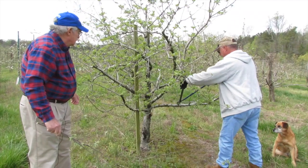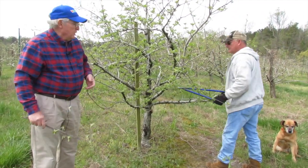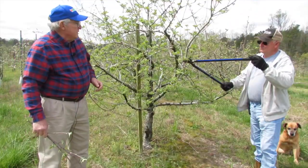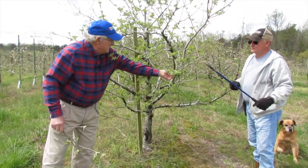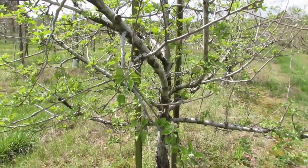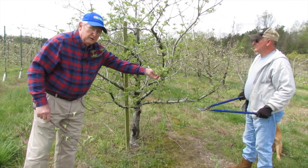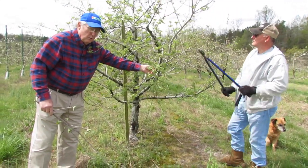There's also a limb we call a hanger. Hangers come off the bottoms of the limbs, and the reason we take hangers off is this limb is growing down. It's going to be shaded by the limbs above it, and the fruit it does produce will not be as desirable as fruit that gets full sun and can grow properly.